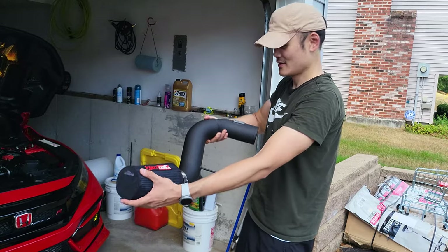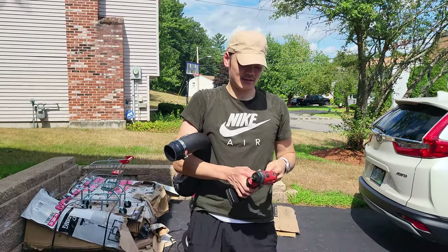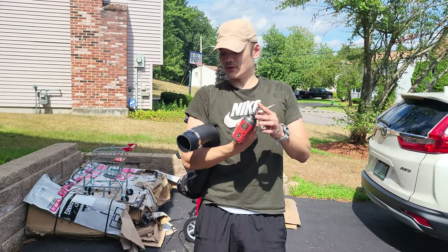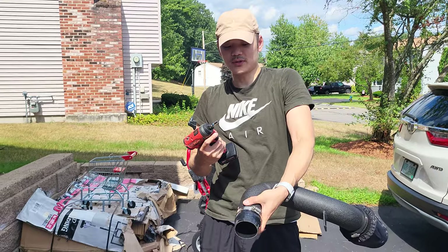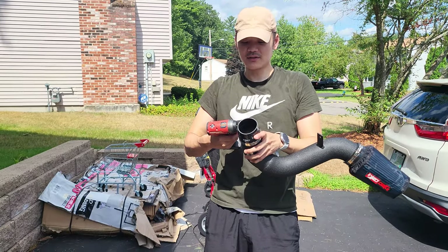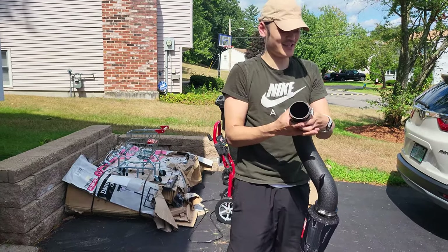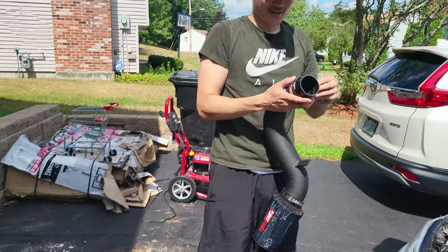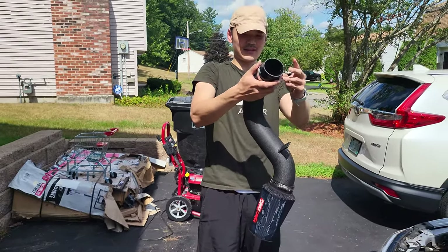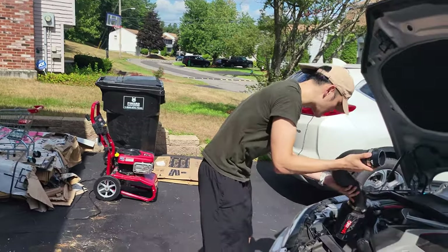Before I tighten it, Kyle just made a good point — it's probably a good idea to make this bolt accessible when it's actually in the car so you can access it if you ever need to take it off. Good point, Kyle. So just have it loose on there for now — don't tighten it yet; we'll tighten that part when it's on the car. Don't tighten this coupler yet because you want it accessible once you get it in the car.